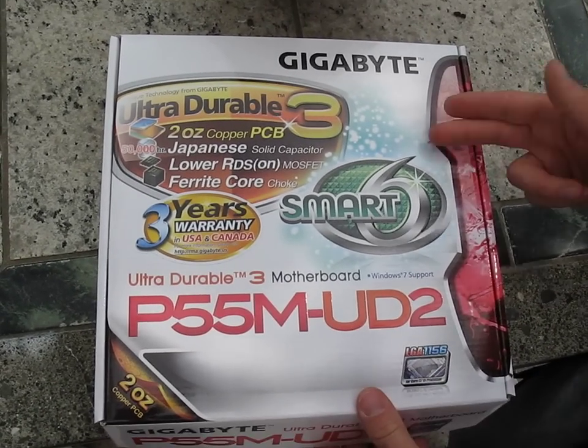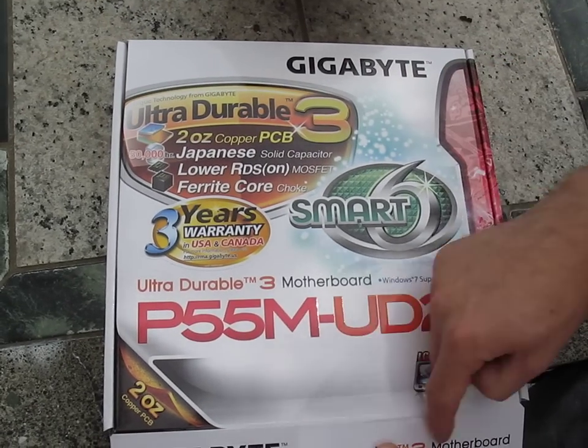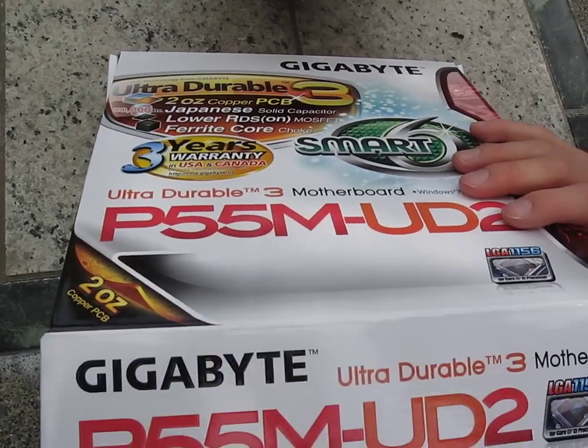So M means we've got another micro ATX board on our hands. Three-year warranty, ultra durable three, but we're missing the Crossfire, Dolby, and SLI logos.